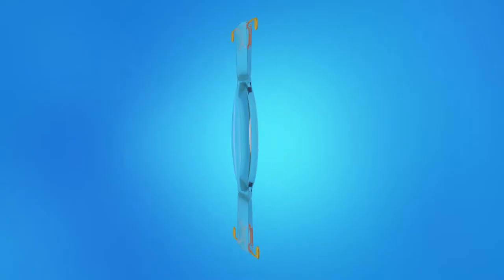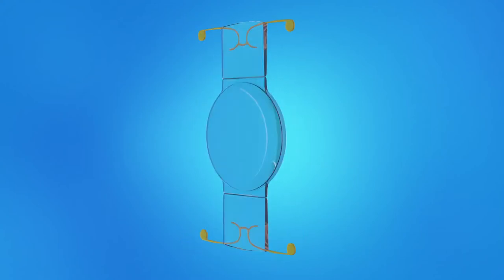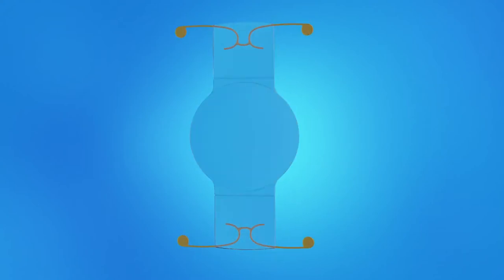The lens you will have implanted is called an accommodative toric lens. This IOL is designed to move or change shape like the eye's natural lens, allowing you to focus at different distances. With an accommodative IOL, most people find they don't need glasses or contacts after surgery.